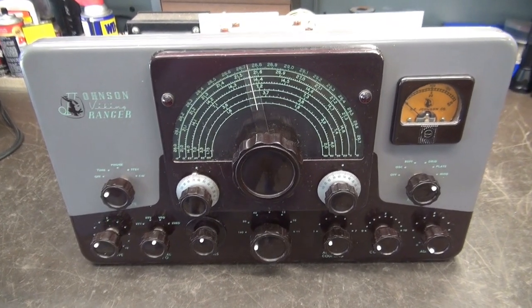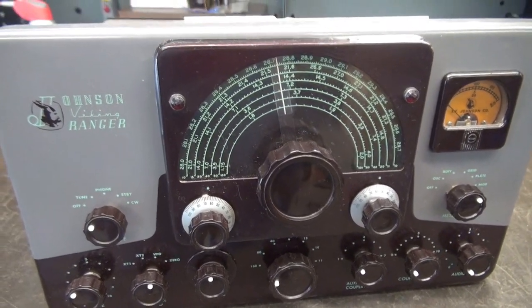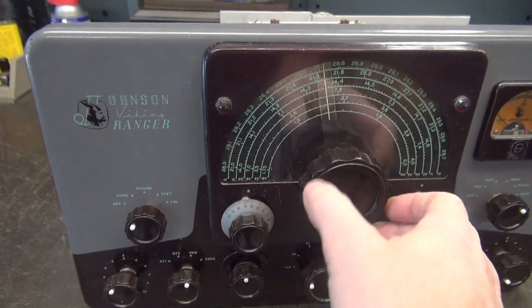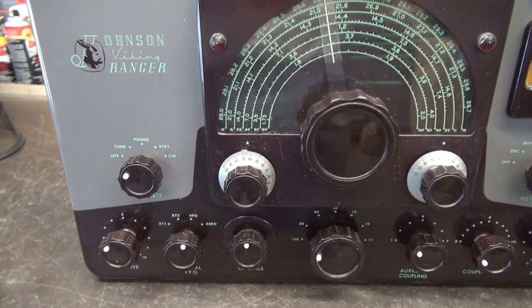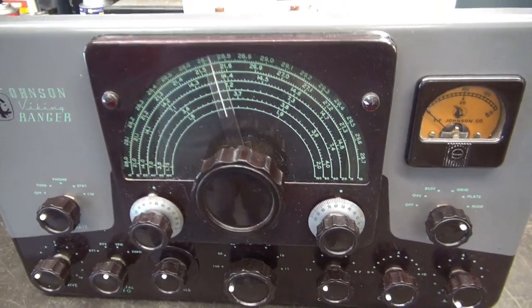Let's give this Ranger a good inspection. Front panel wise, it really looks nice. The finish is in good shape. VFO is as smooth as silk. That's a good thing because tearing those apart and fixing that vernier is a job. Looks like most of the lettering is all intact. It's a good looking one. Let's take a look in the top.